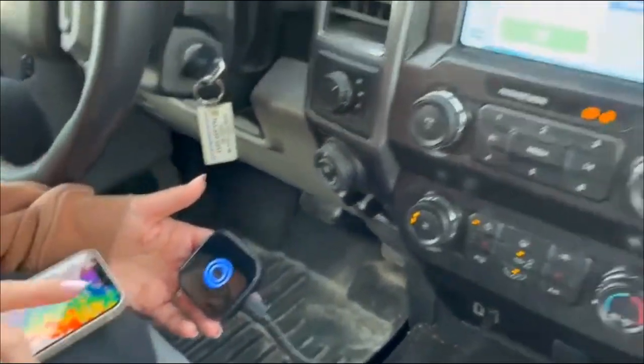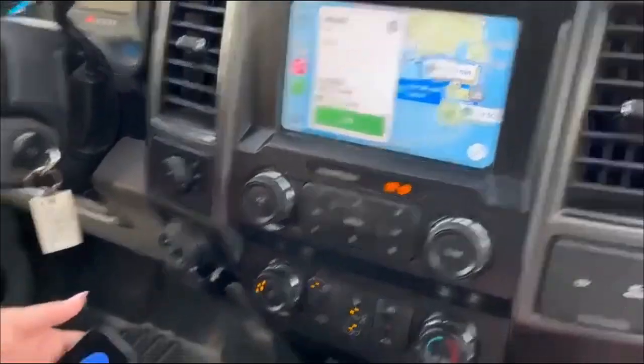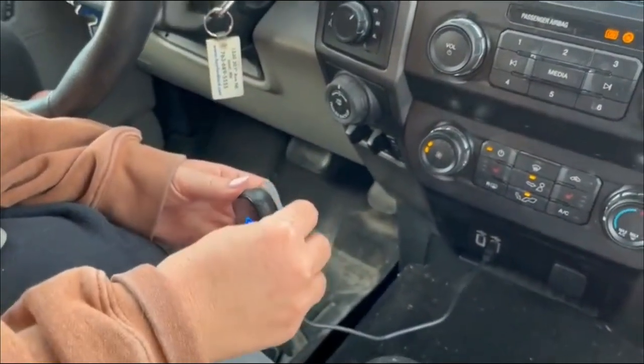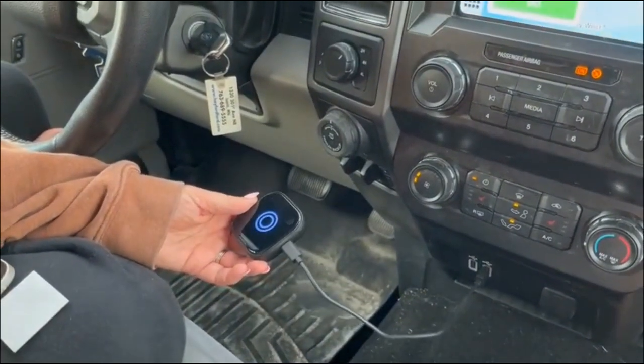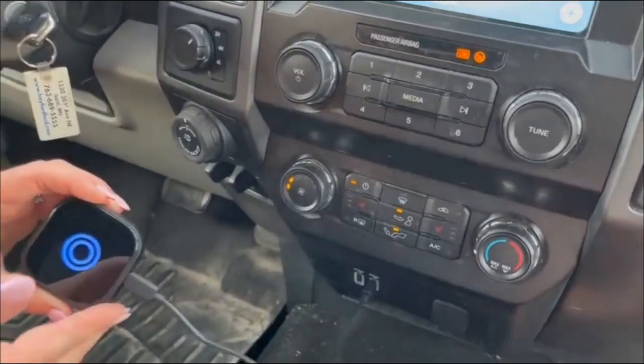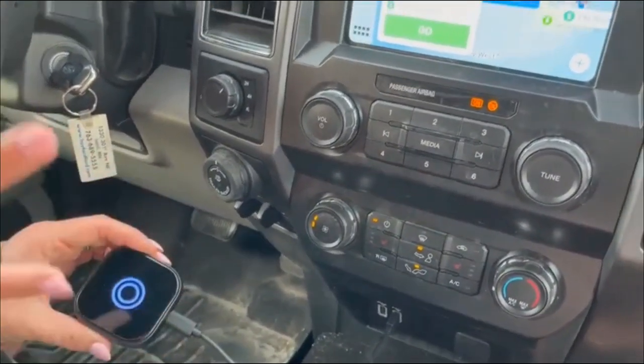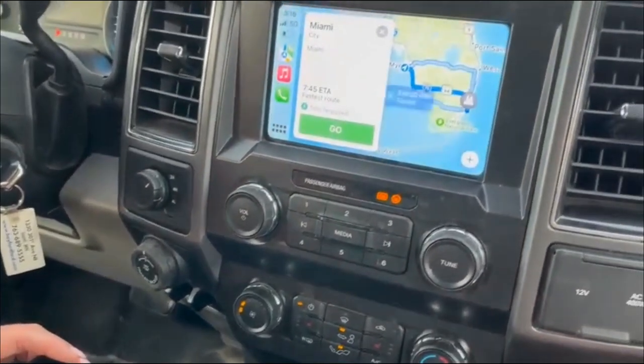With this adapter, you don't need a wired connection — you can just use it wirelessly. It also comes with an adhesive so you can stick it somewhere in your vehicle if you'd like. It's nice and compact, doesn't take up a lot of space, and keeps your car tidy.